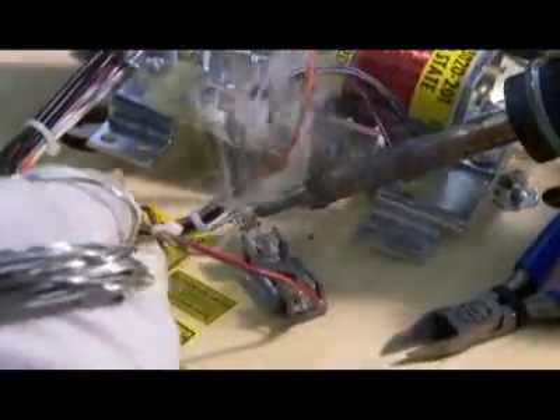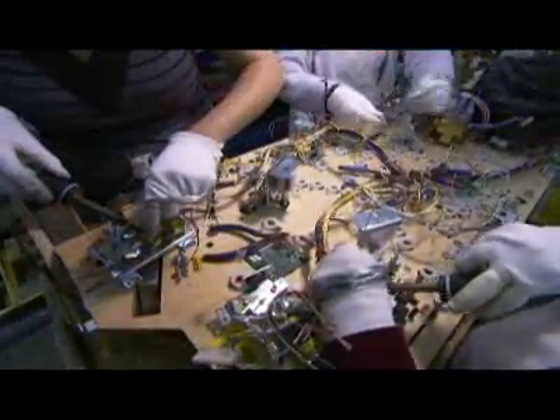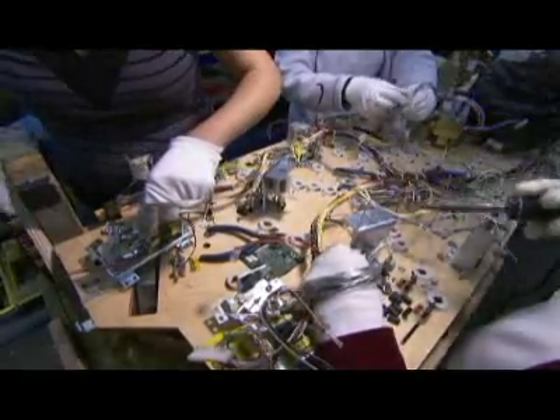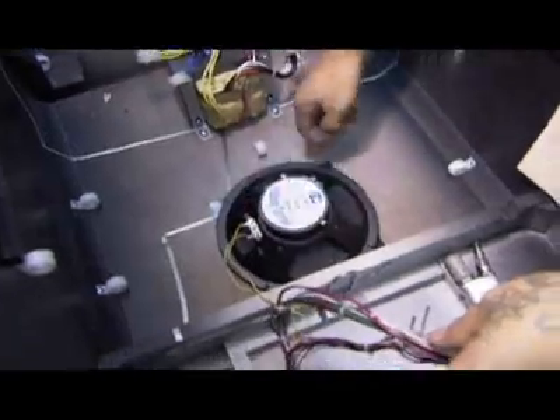Now it's time to permanently attach all that wiring. Some are soldered directly onto the board, while others are attached to switches. A speaker is bolted into the cabinet for some major sound effects.